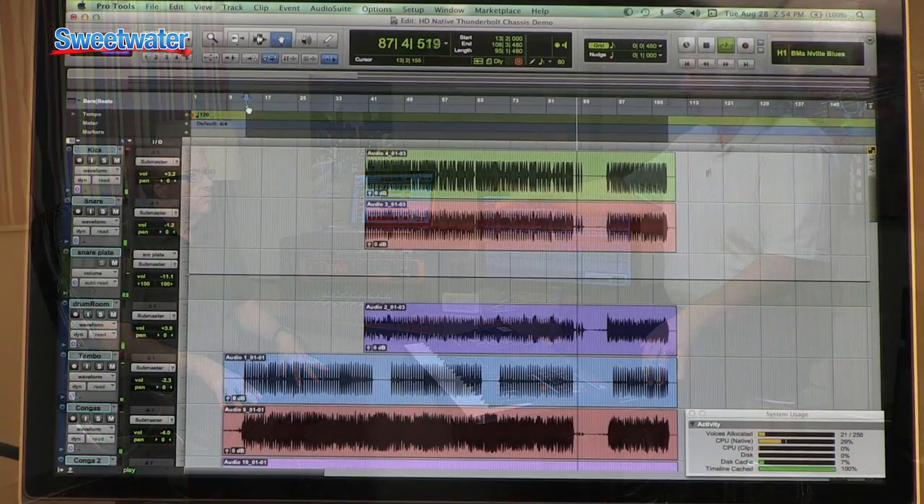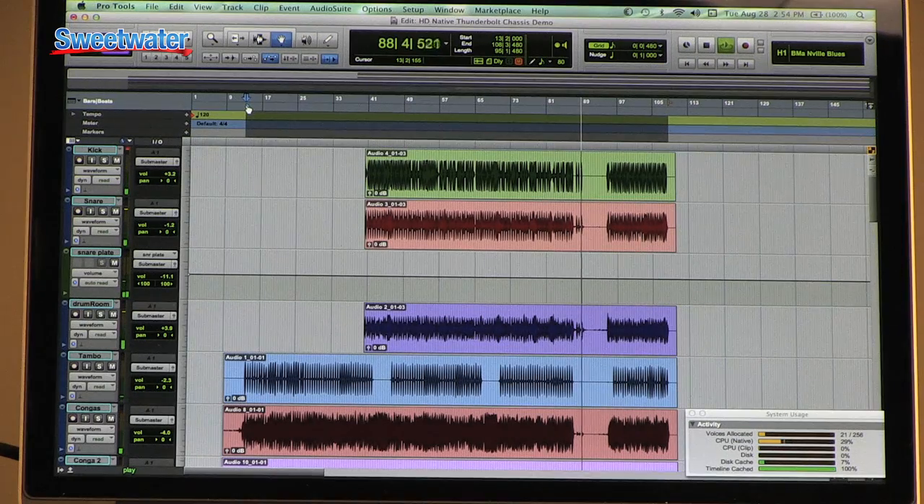One of the things with Pro Tools when you move to the HD Native or the HDX platform is you pretty much have had to have a tower computer in order to run that. But what you've actually got running here is Pro Tools HD Native, yet you've got it running on a laptop. Can you tell us how this is all working and what pieces are required to make that happen?